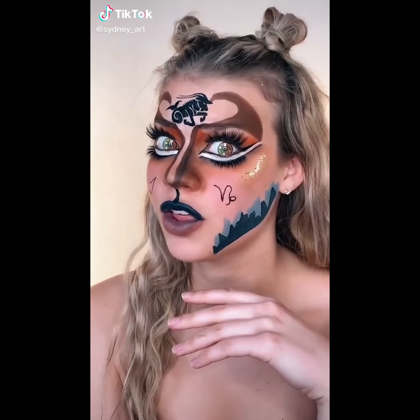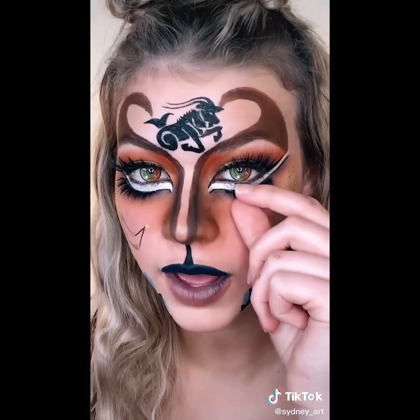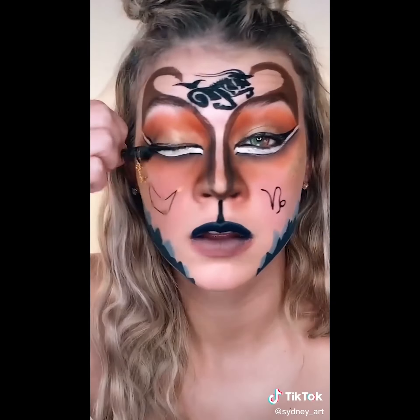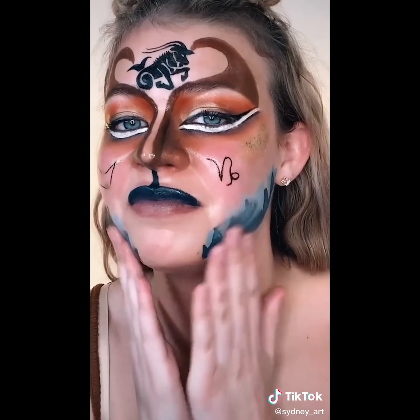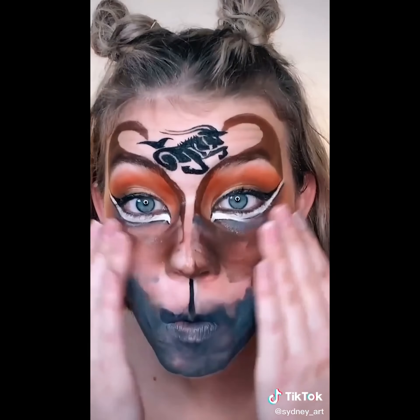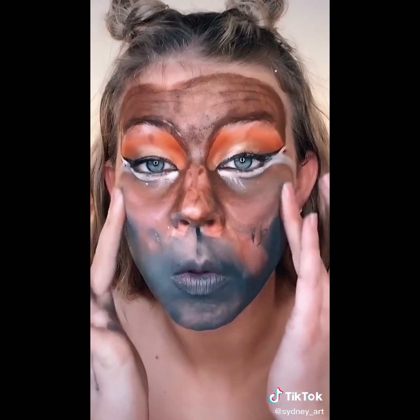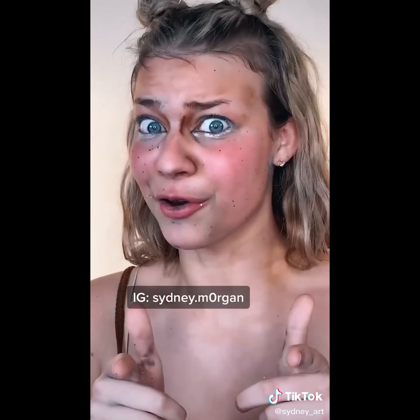Take off my makeup with me, Capricorn edition. This took me so long to do, and I've had it on for literally five minutes. I have eyelashes here and here. Let's get these contacts out. This is depressing. I'm depressed. Not the horse. This is a look right here. I'm going to go shower.